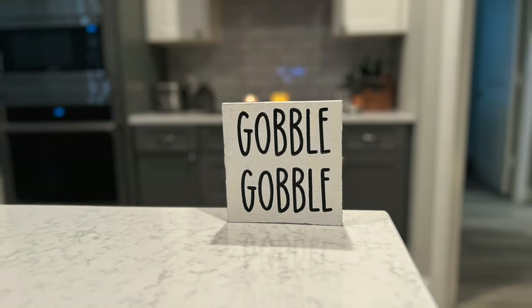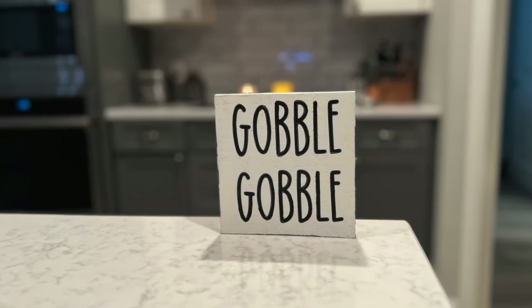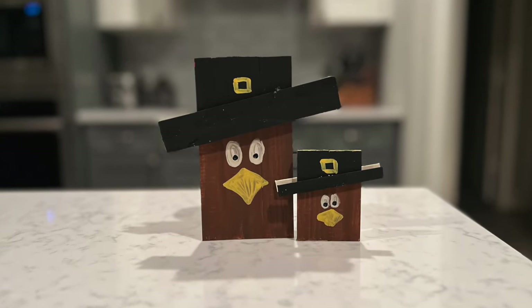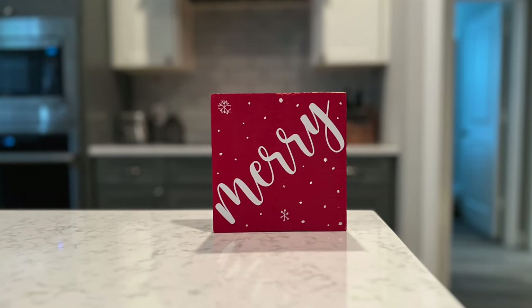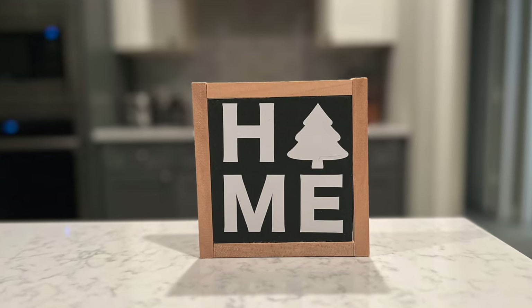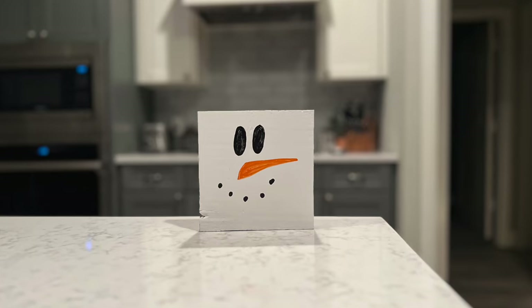I love reversible decor because it helps you maximize your storage space. You can have a sign on one side, flip it around, and there's a sign on the other side. So today I joined a couple of friends and we're going to give you some reversible decor inspo.